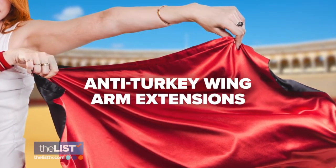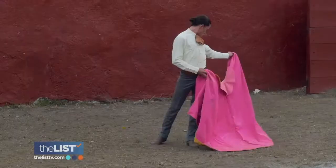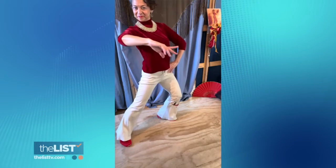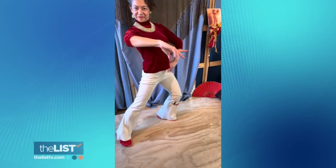Next, anti-turkey wing arm extensions. Turkey wing arms are those jiggly undersides of the arms that we like to cover with sleeves. To start the exercise, stand proud like a bullfighter. Hold up your arm at chest height, swing the arm out to the side, and then swing the arm back to the center. Do this six to ten times on each side.